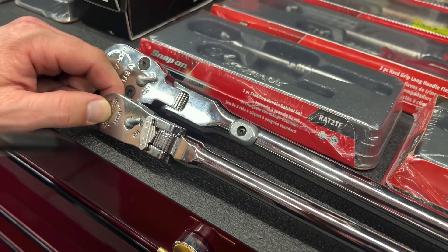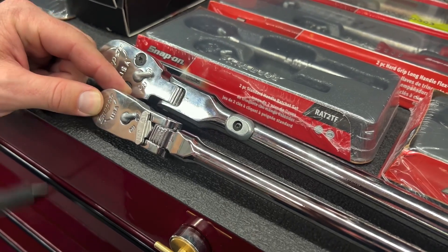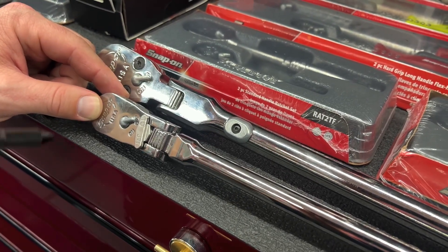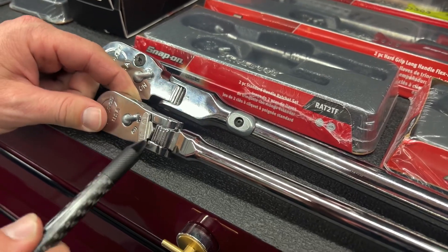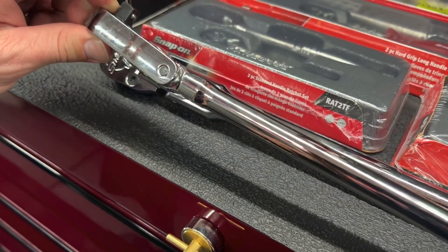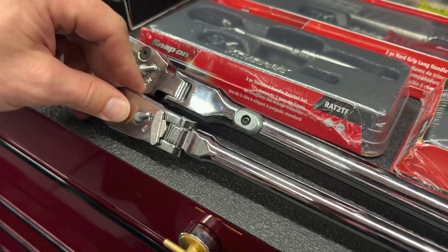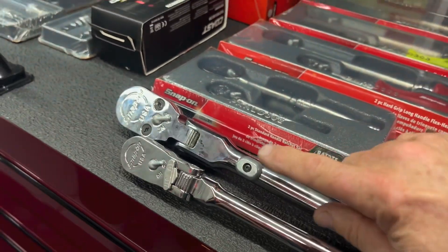They had to go back to the drawing board and figure out what would be able to withstand the torque without changing the dimensions of the ratchet, while still not having too big of a profile so you can still get into tight spaces. That's when they came out with this locking mechanism — as you can see, the profile does not add anything from the selector switch, so it does not interfere with operation, and it is different than the button assembly.